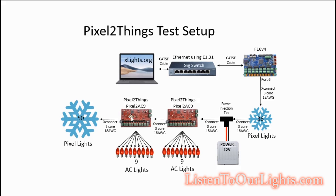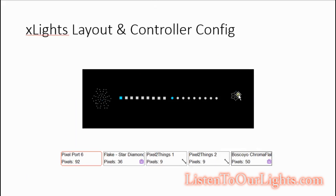Coming off the second Pixel2Things board I have an X-Connect cable and then 50 more lights. I'm showing that I can do pixels before and after, and that all the boards run correctly. In XLights, the layout looks like this: the small snowflake, nine AC channels for the first board, then the second nine AC channels, and then the 50-pixel snowflake. I put this all on port six — it starts with the 36 snowflake. I represented the nine AC channels as a string of lights with nine single-color nodes as a single string, and then at the end I have the 50-pixel snowflake.